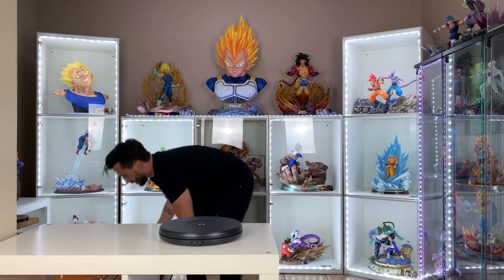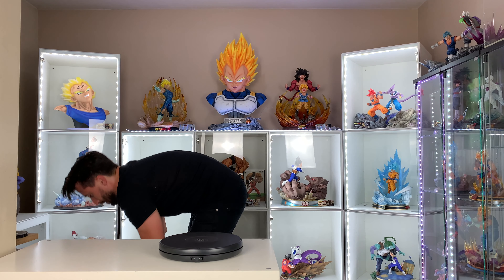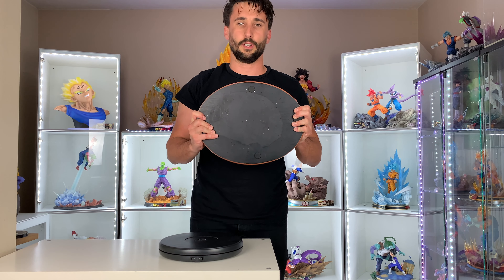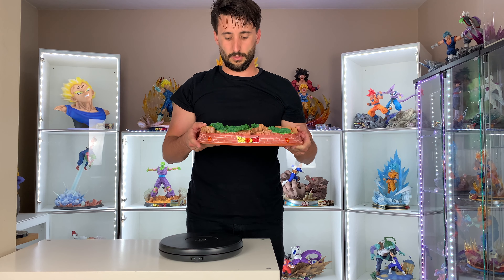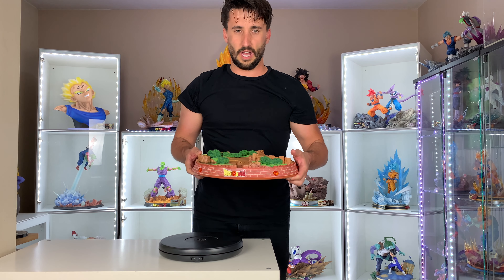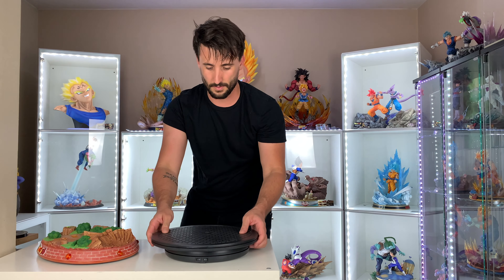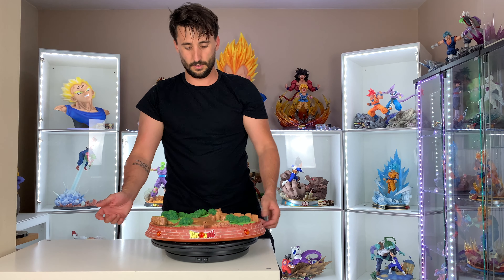And that is the package with the foam in it. I'll open it now. So that's the box — nothing underneath, plain, simple. I think the original one had a bottom with the number on it. That went better — nice.